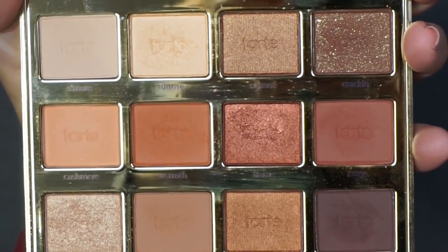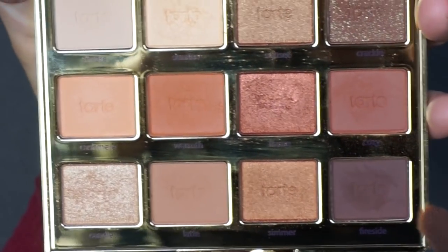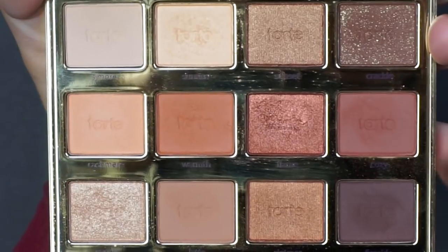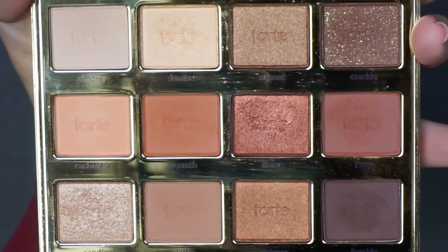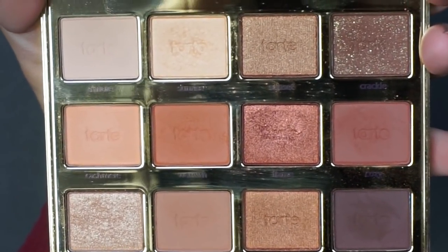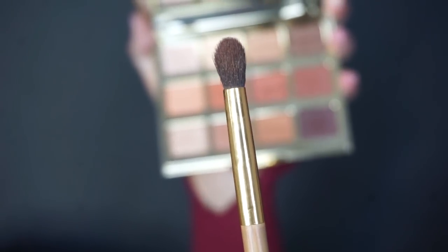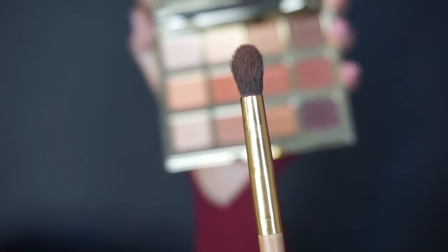So we're gonna be using the shade Fireside — that is gonna be our darkest shade we're gonna be working with. The one above it is Cozy and we're also gonna use Crackle. We're gonna use the darkest shades in this palette because those are the hardest and that's what we need to work on learning how to use. Taking a fluffy brush, we're gonna work with that shade Cozy and we're gonna learn to buff that into our crease. This is a much darker crease shade but we're gonna nail it.